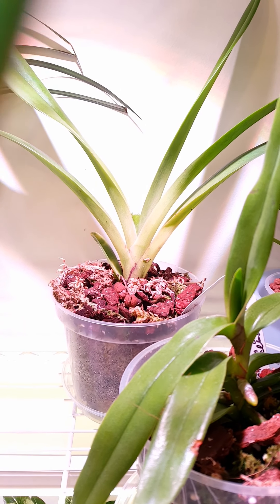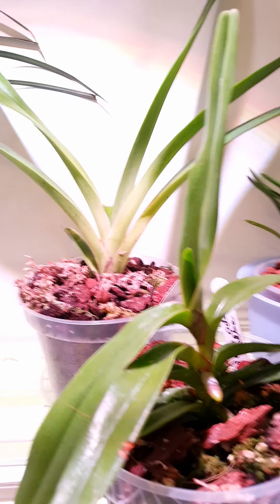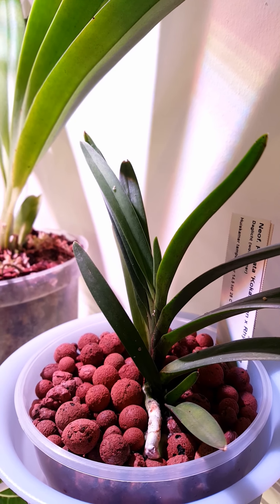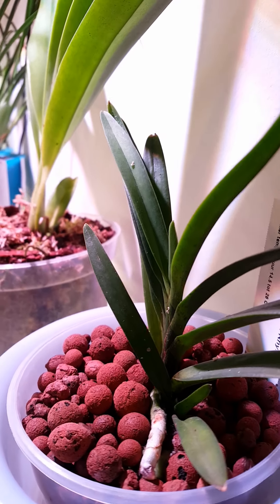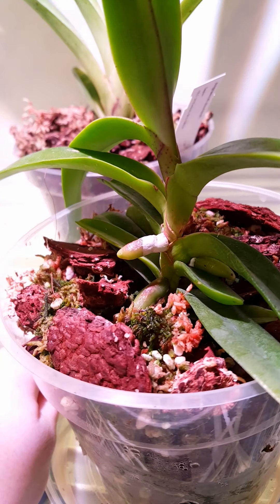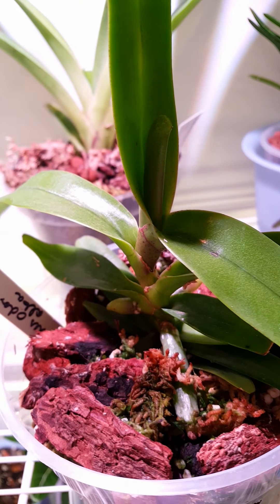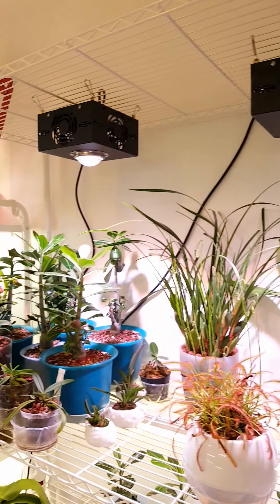We have Phalaenopsis Sweet Memory 'Leodoro', which is a gorgeous orchid — I really recommend it. It's quite a big plant but it produces multiple flower spikes, keeps its flower spikes for years, and branches off them, so you end up with a really beautiful display of really fragrant flowers. And this one is the Phalaenopsis Joy Fairy Tale, which is a really nice peloric hybrid with really waxy flowers. They do change colour as they get a bit older — this one's a slightly newer one, and they're just beautiful.